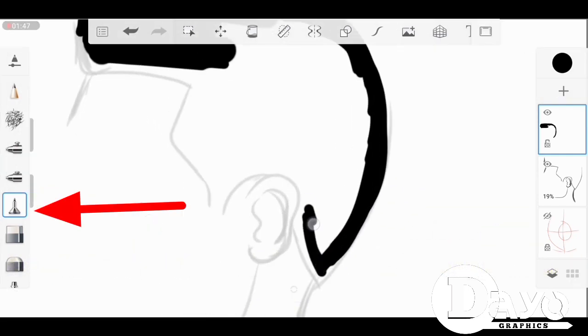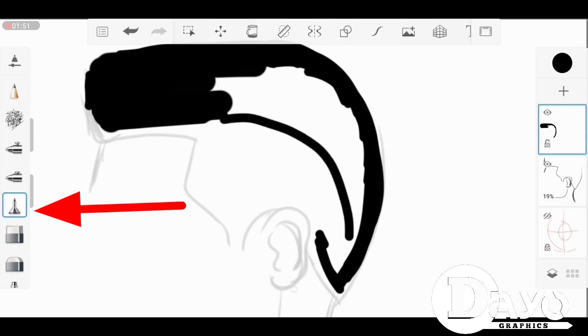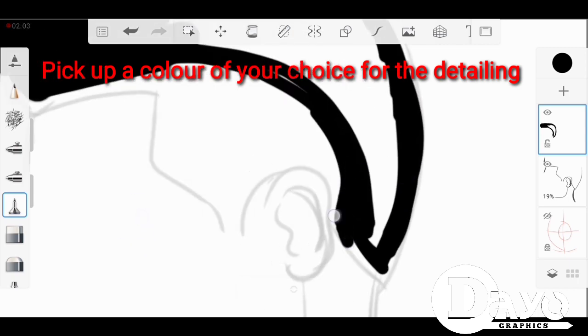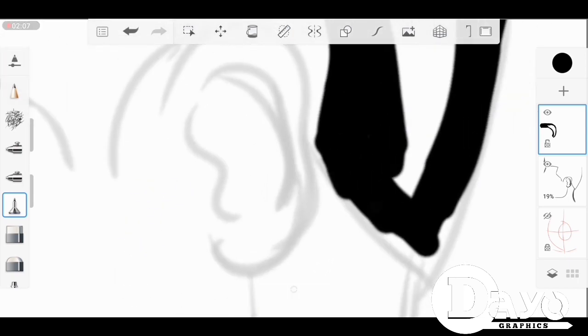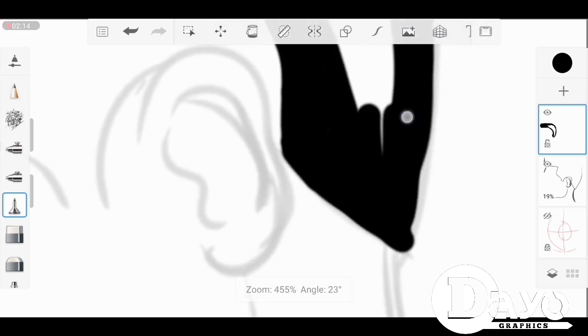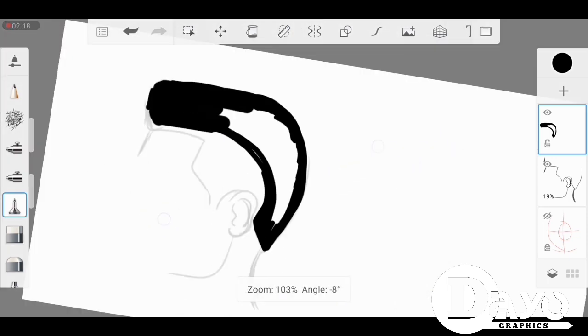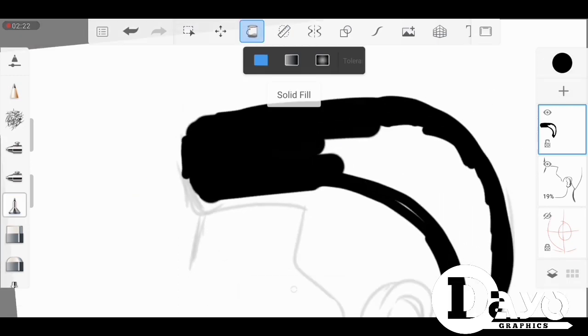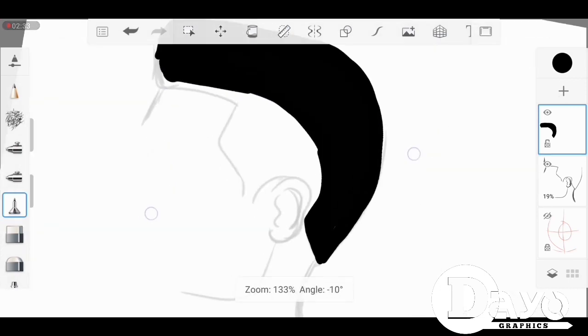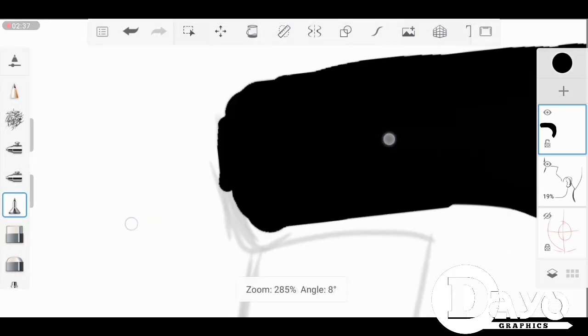This is the particular brush I'm using to fill the paint for the hair. You can pick any color you wish for the hair color — it's your choice. After filling it up, make sure you fill it up neatly.